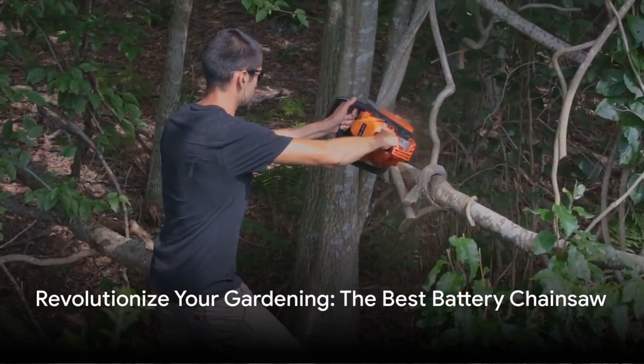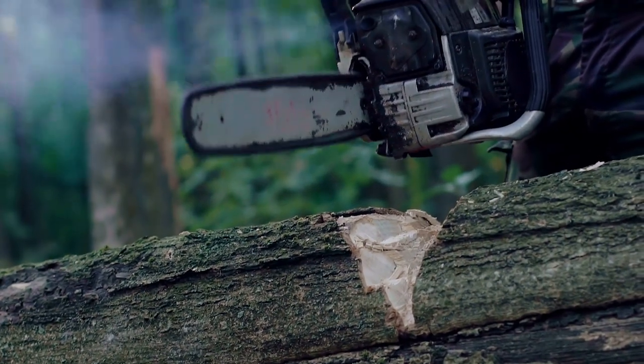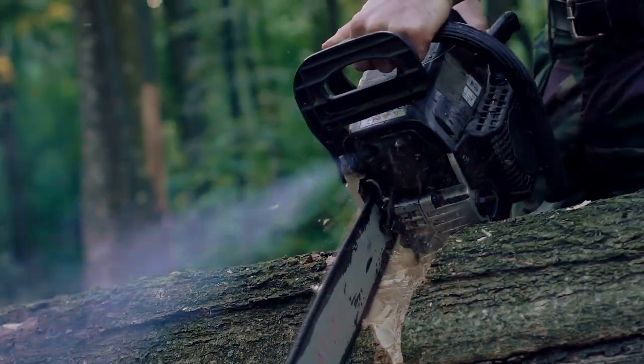Picture this: a chainsaw that's compact, cordless, and powered by a robust battery. Meet the mini chainsaw with a 6-inch bar.